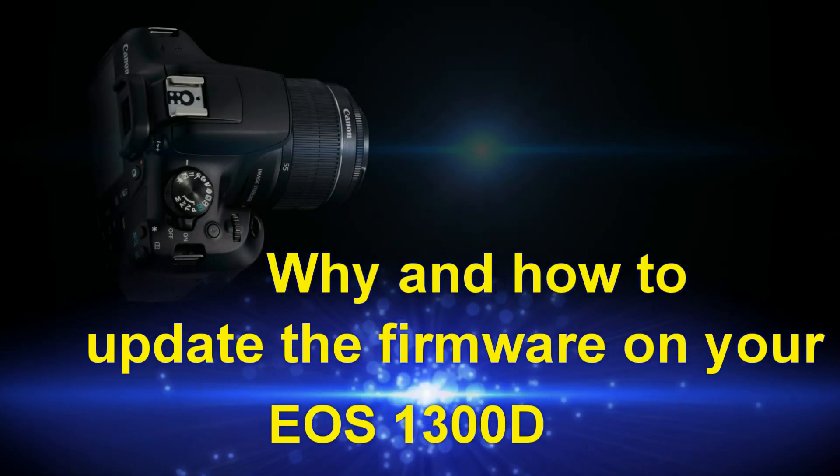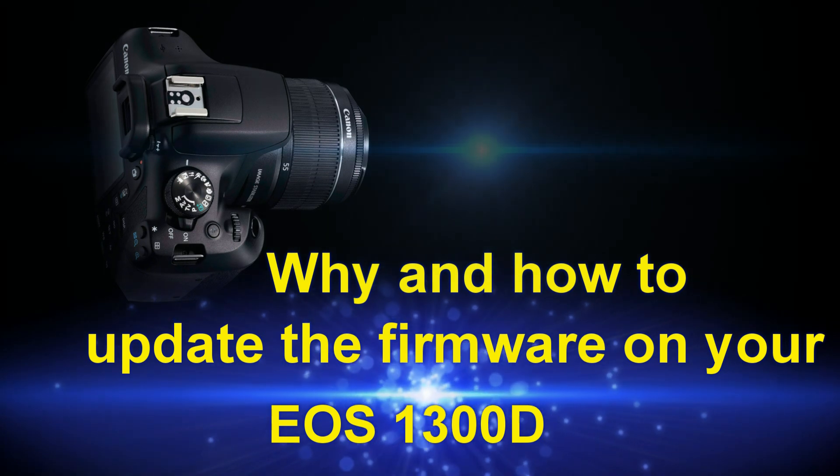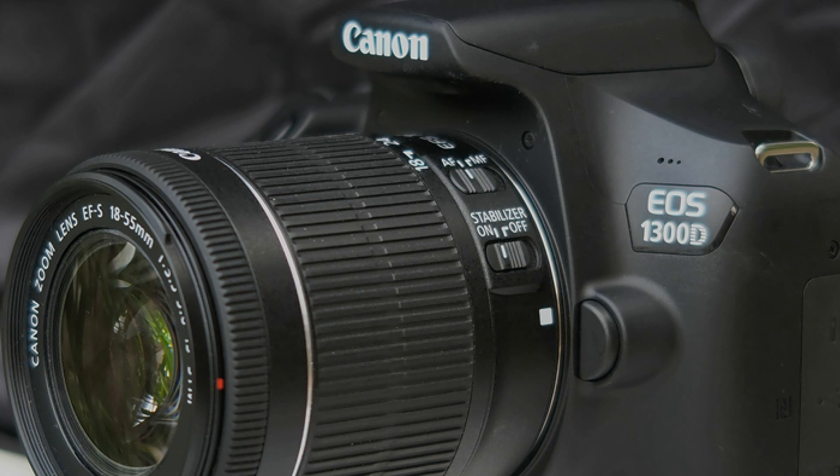Hi everybody! Now I will tell you why it is important to have the latest firmware installed on your camera, how to check it, and how to update it on your EOS 1300D or Rebel T6 camera.